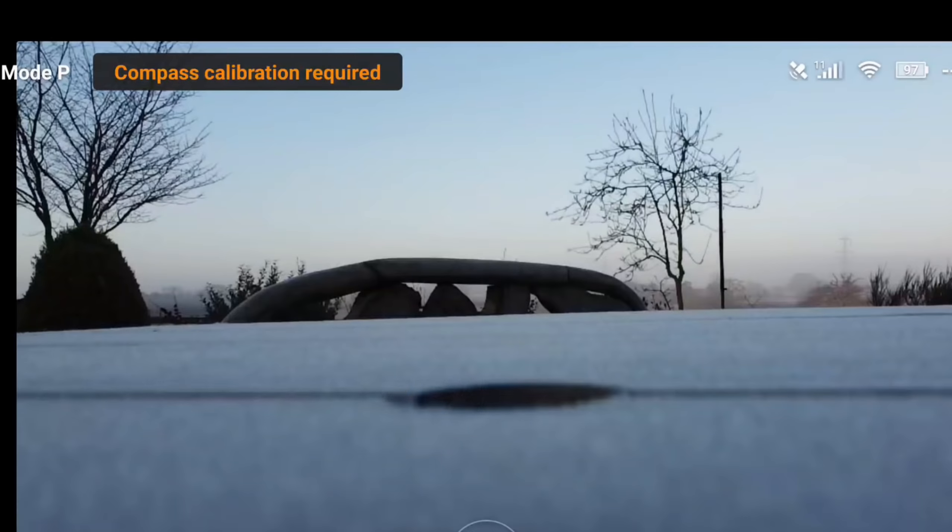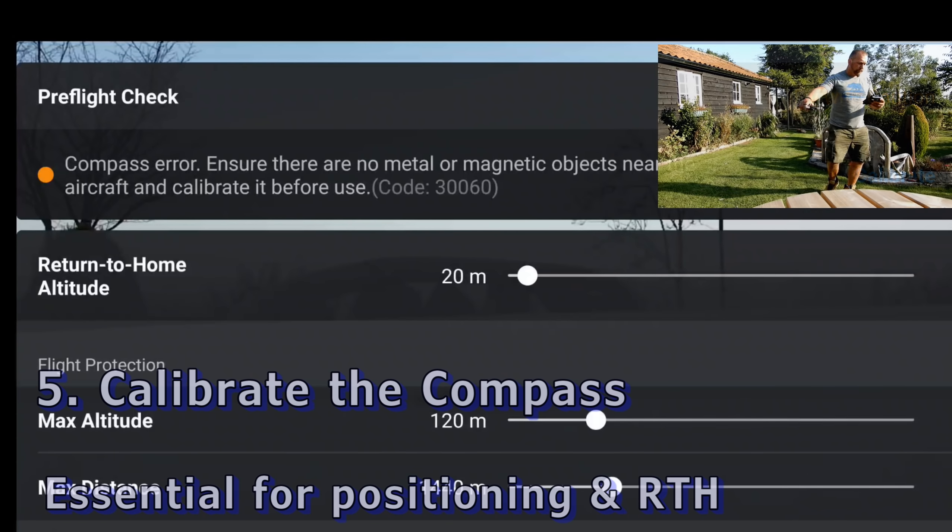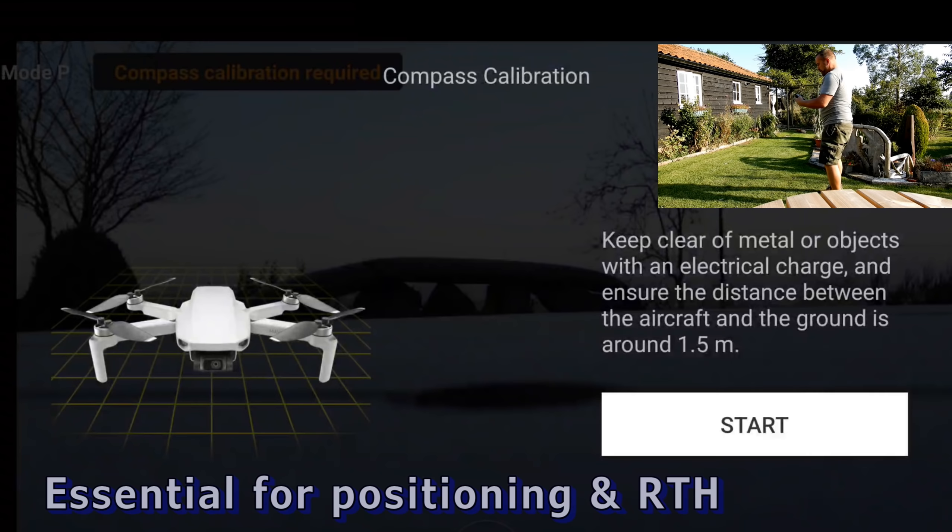Number five: if the compass is confused and it's asking you to calibrate, then do so. It's really easy and it will stop your Mini sailing away in the wrong direction.